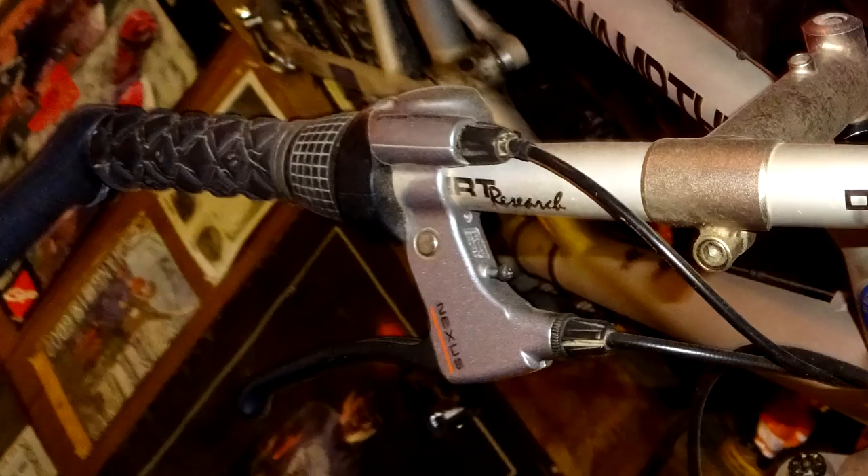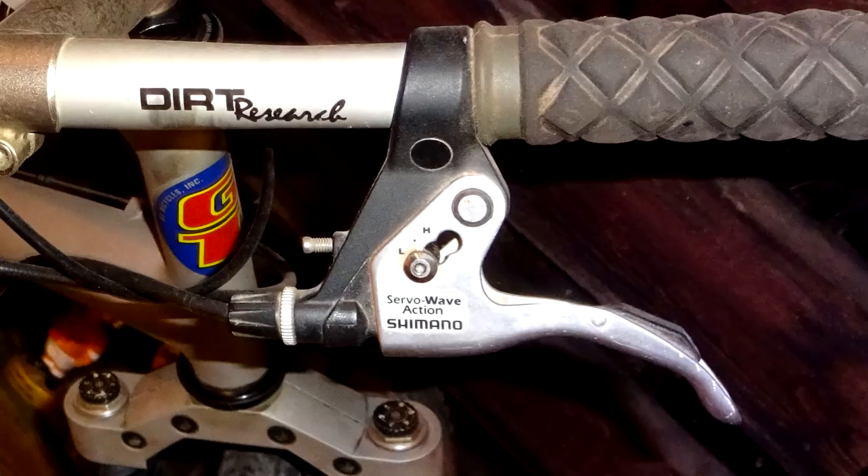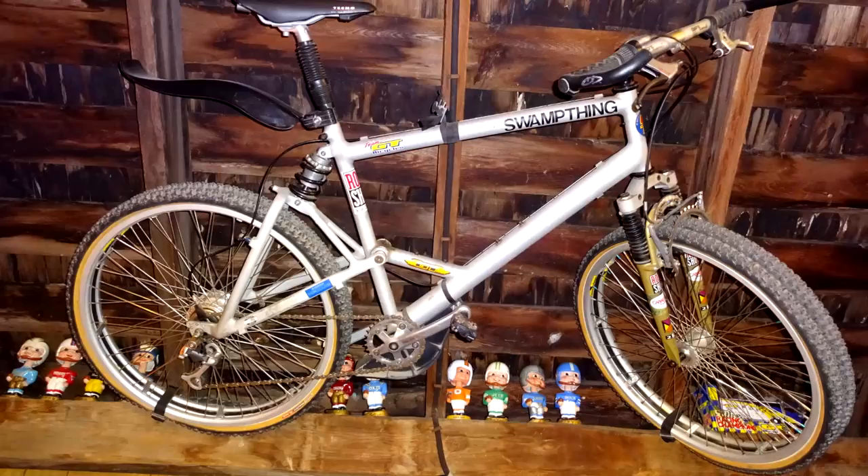Looking at the handlebars, on the right side he has a Nexus shifter brake lever — no surprise there. On the left side he has a Shimano servo wave action brake lever. I wasn't familiar with those and had to look it up, but apparently through a cam action it allows the brake pads to sit farther away from the rim, so when you pull the lever they move in fast, hit the rim, and then give a nice solid action on contact — an interesting choice.